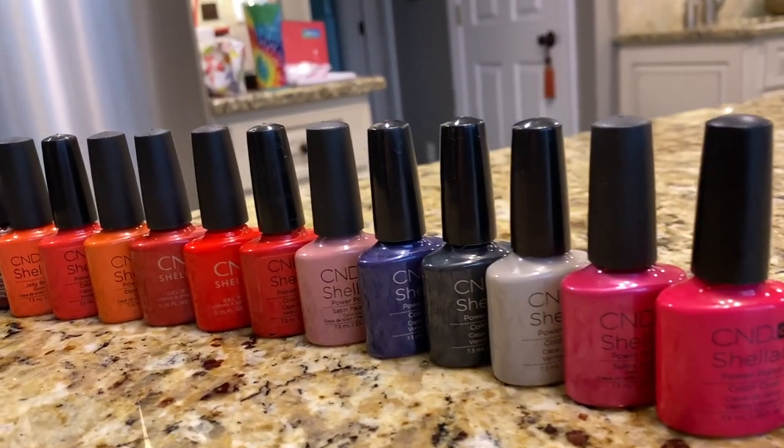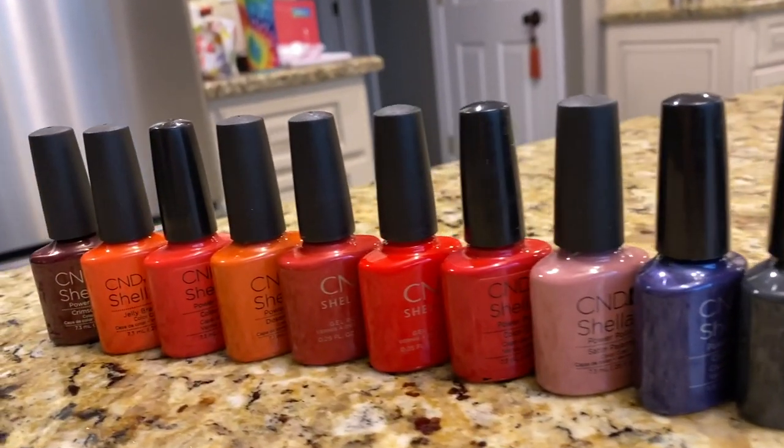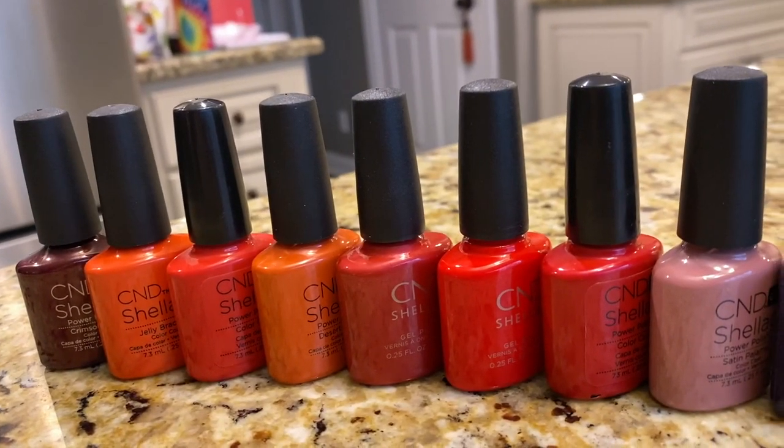You can save yourself so much money by doing your own nails — no appointments, do them at your convenience, buy as many colors as you want. These are all of my nail colors. In this video we're talking about gel nail polish, the kind where you put your fingers in the UV lamp to set the polish. This is not regular nail polish.